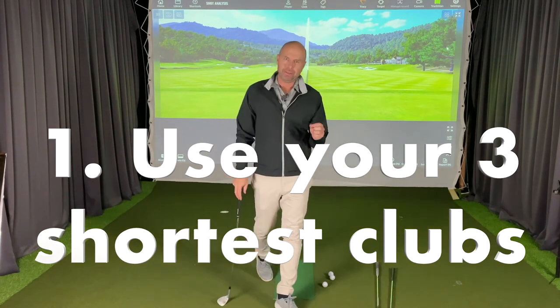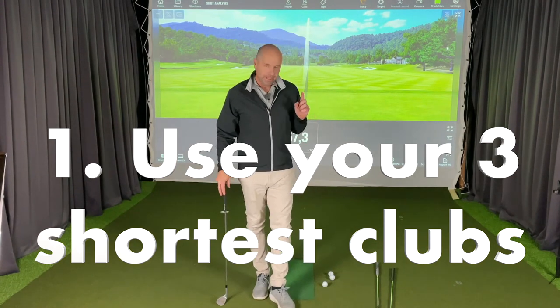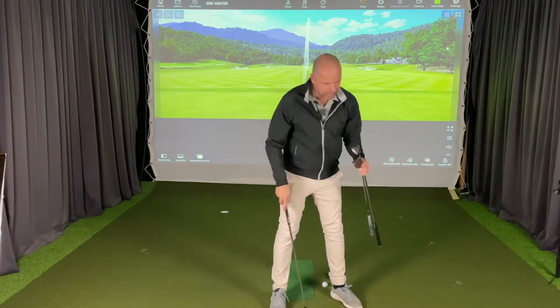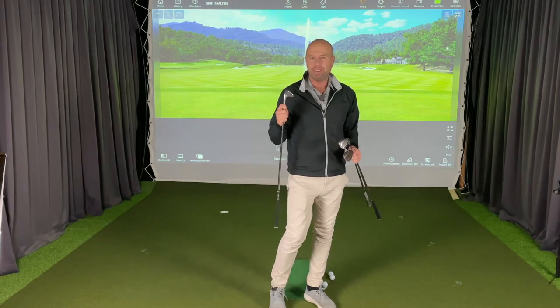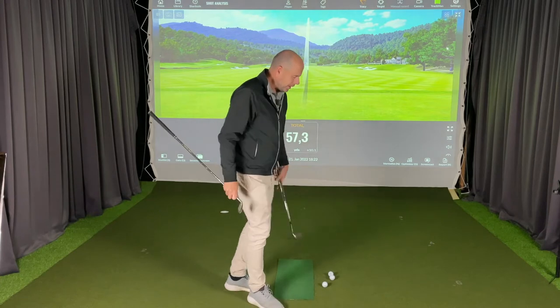What you can do — and this is what I teach my students, and it really works — is to take the three shortest clubs. The three clubs I've got are my sand wedge 56, my gap wedge 52, and my pitching wedge 48. Start with your shortest club.